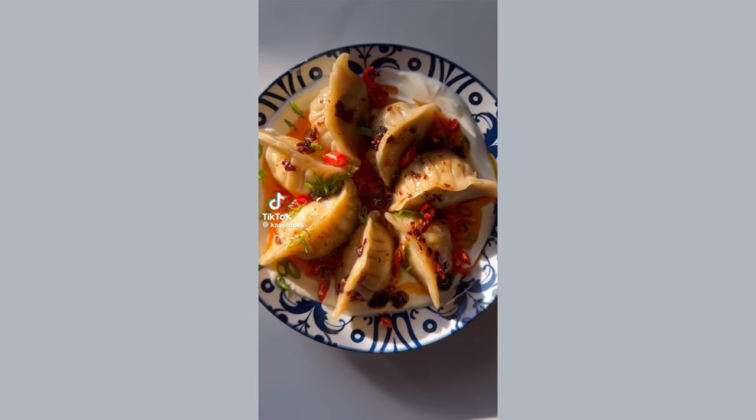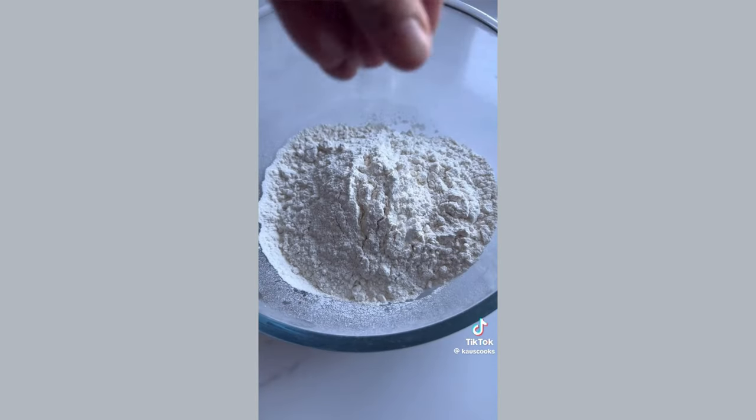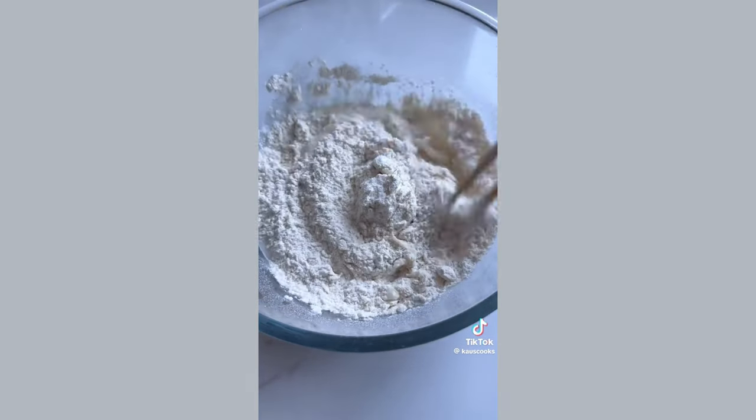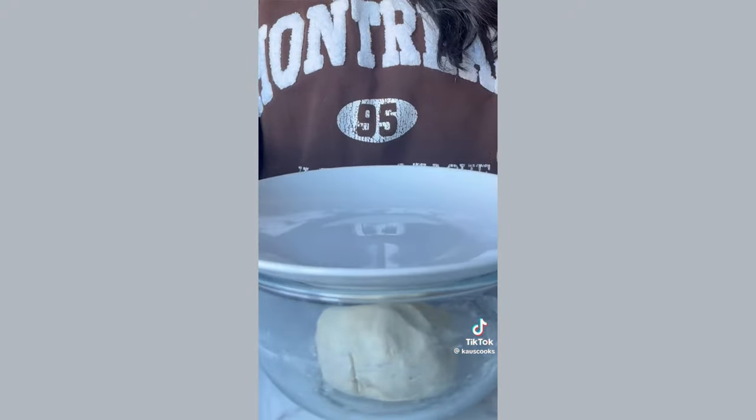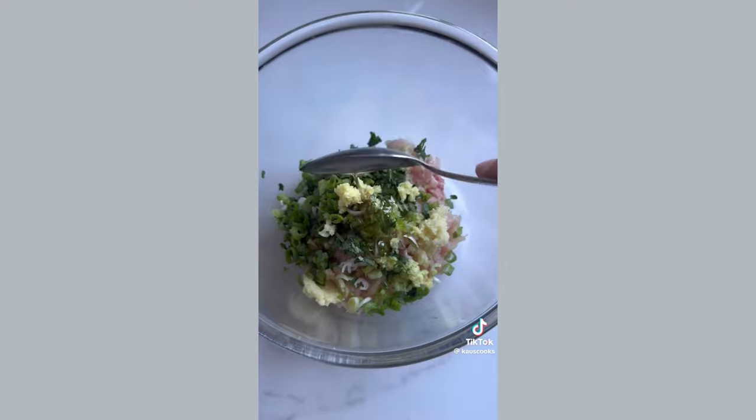Homemade dumplings are so much easier to make than you think. These spicy chicken dumplings are so good. The dough is made with just two ingredients — flour and water. Knead for a couple of minutes and set aside. For the filling, combine ground chicken with spring onions, coriander, grated garlic and ginger, soy sauce, sesame oil, and chili flakes.